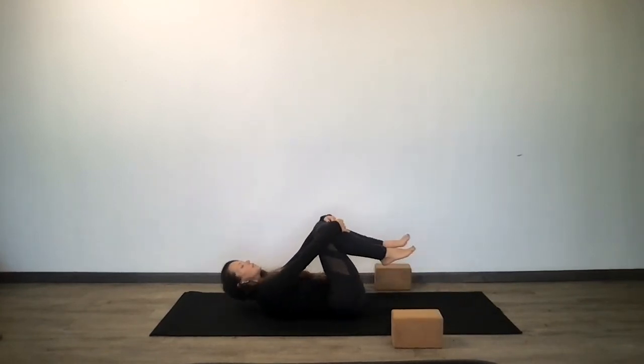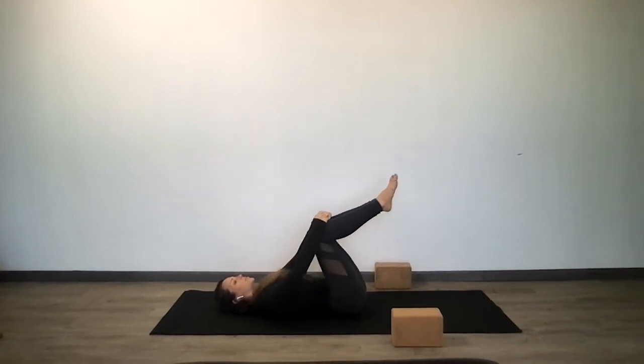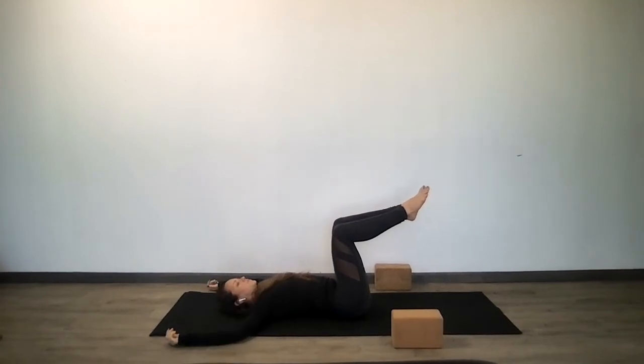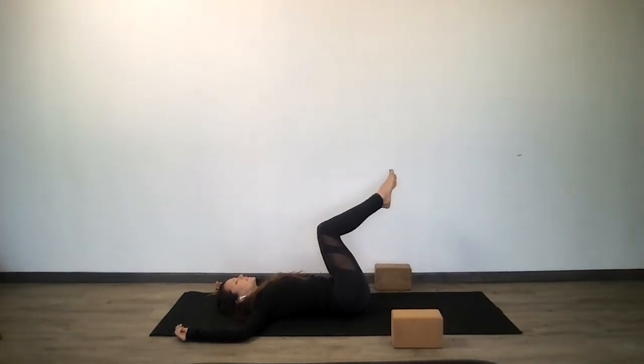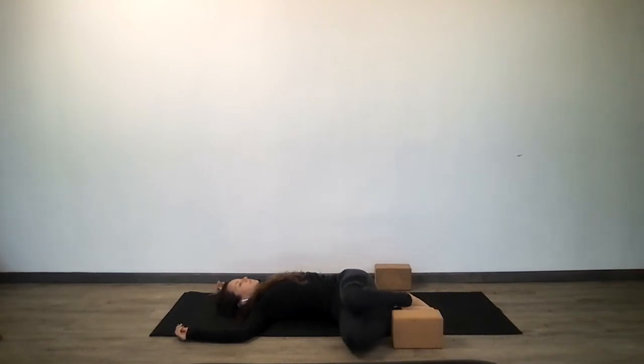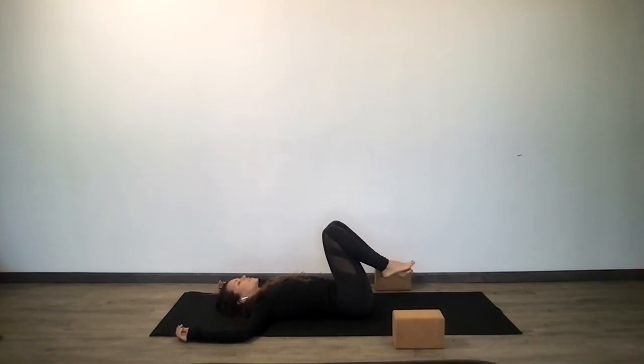Hug both knees in. Take your knees over your hips and your arms out to a T. Let your knees fall over to the left — gentle twist. With strength through your core, ride back up to center and let your knees fall over to the right. Strengthen through your core, ride back up to center, and just shake out your body — gentle circles into the lower lungs, lower back.